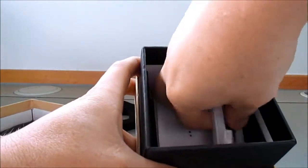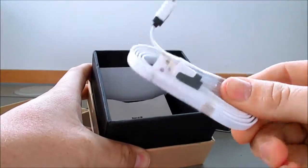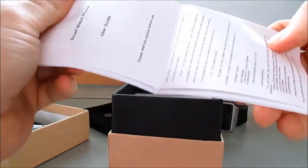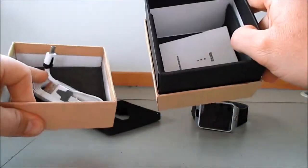Inside the box, you get your USB micro USB charging cable, the instruction manual. And that's it.